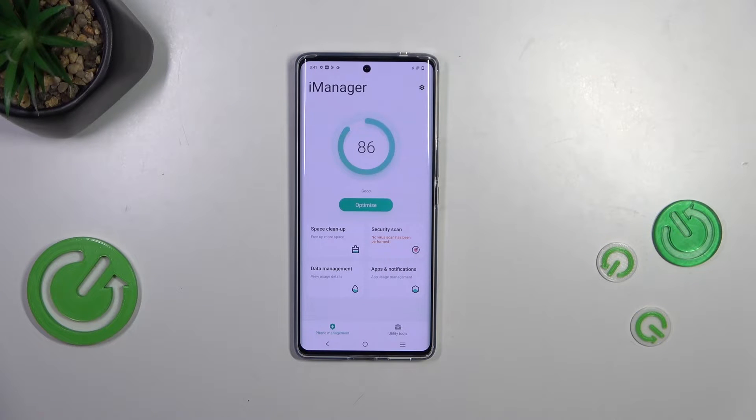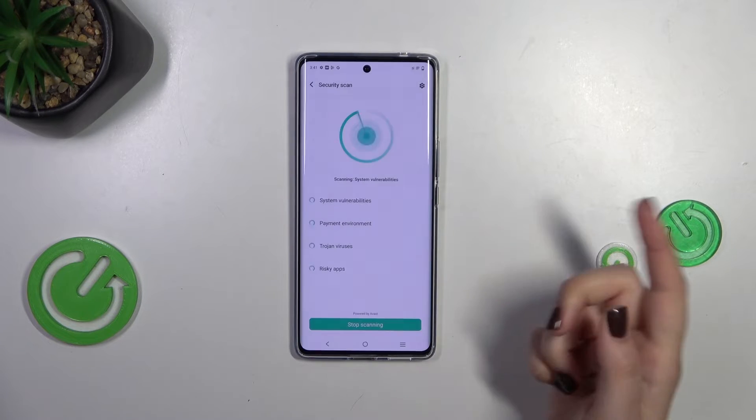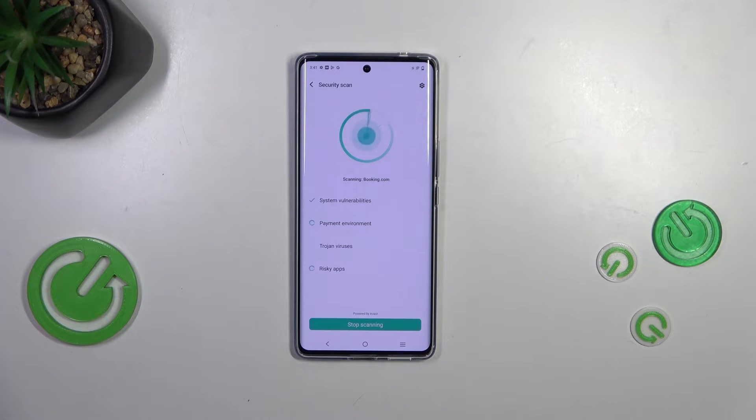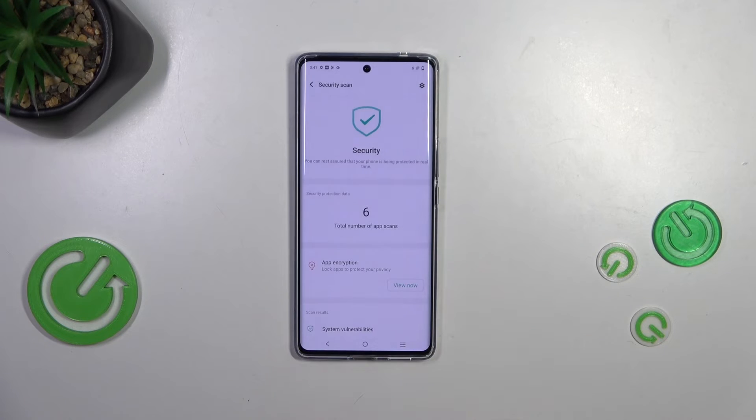Simply tap on Agree, then we can tap on Security Scan, and of course give all the permissions. As you can see, right now the device will scan itself — it will scan all the apps and their processes.